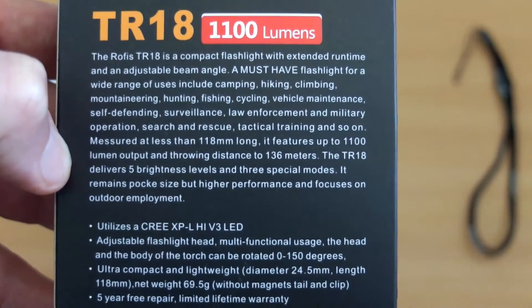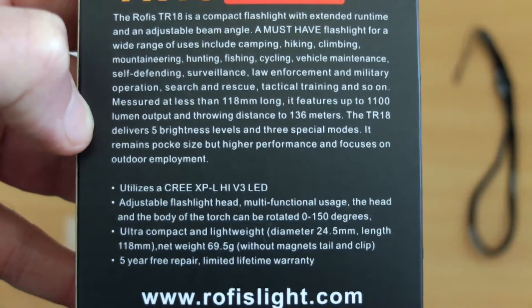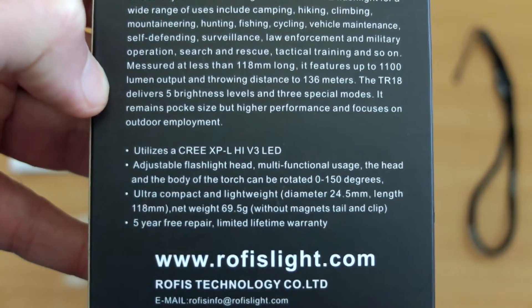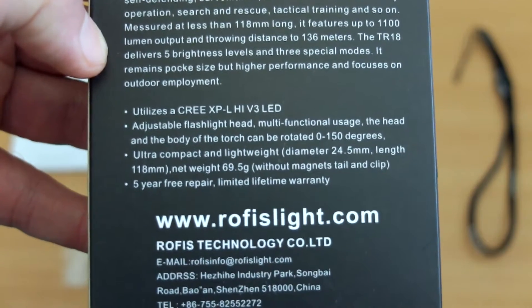On the back we have some more detailed specs. There are a couple of typos that I spotted here — not a big deal but it's worth pointing that out. To find the actual run times we'll have to go into the user manual on this; there isn't anything on the box.